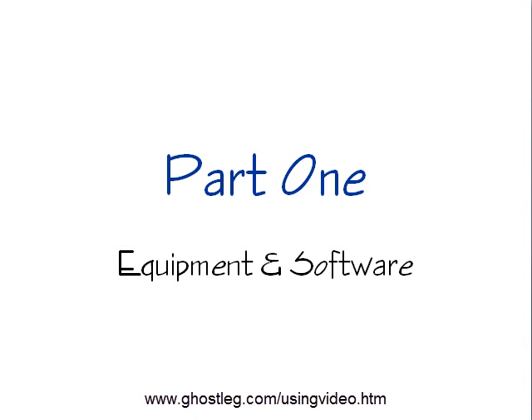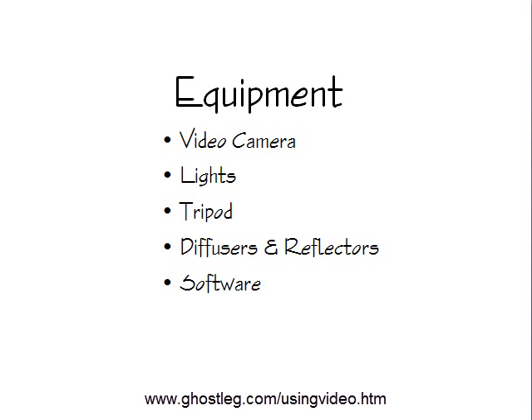In part one we're going to talk about some of the equipment and software you need to get a good video for your listings. We're going to make some recommendations on equipment. You don't have to have every single component to start out with, but as you start growing and getting more comfortable making videos, you're probably going to want to improve your videos and stay ahead of the competition with a professional looking video. Keep in mind you don't need each and every one of these components right out of the starting gate.